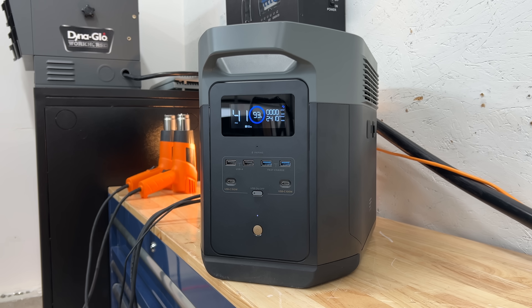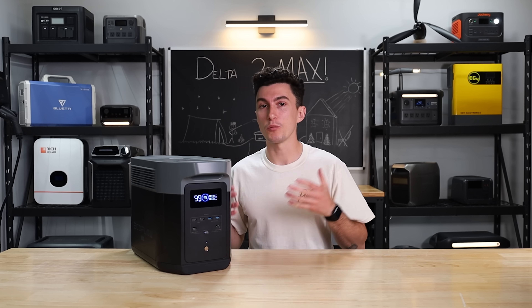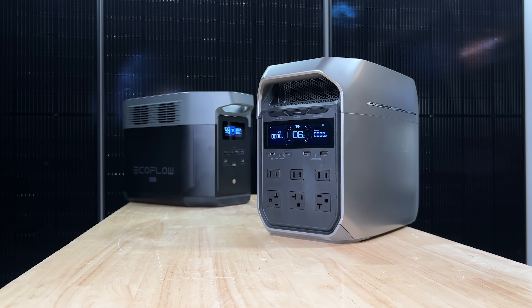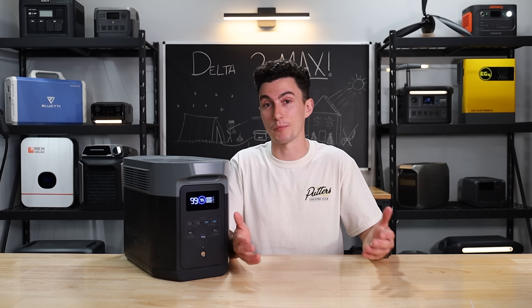The Delta II Max is a powerful, affordable power station with a ton of plug options. It's been out for almost two years and EcoFlow has continued to move forwards with units like the Delta III Plus. So the real question is, two years later, is this still something that you should spend your money on?